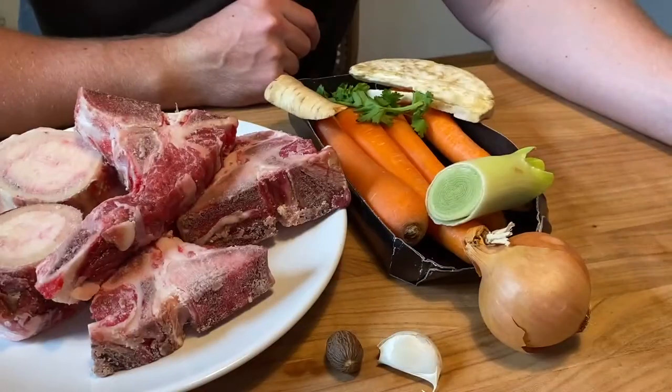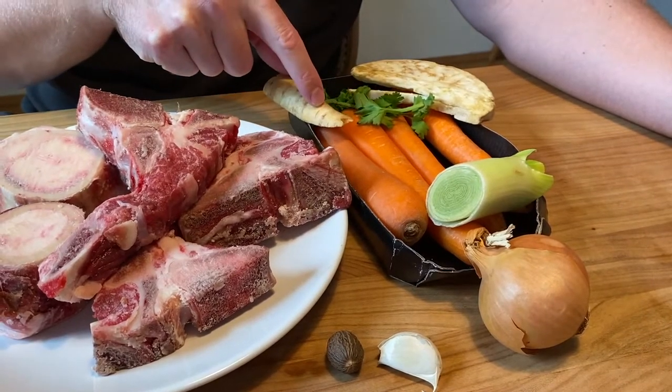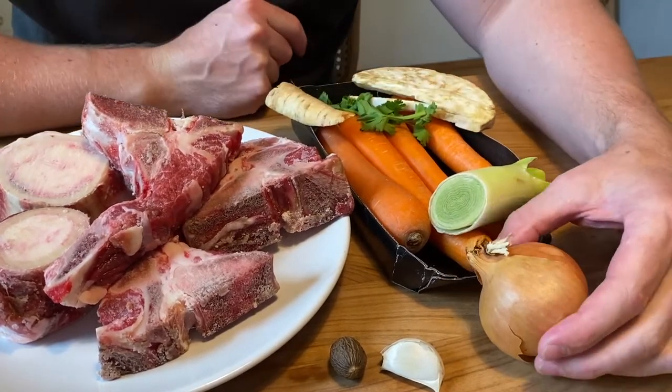Today we're making a clear beef broth. It's an Austrian recipe and in German it's called Rindsuppe. What you need is some celery root, some parsley, a bit of parsnip, some carrots, some leek and onion.